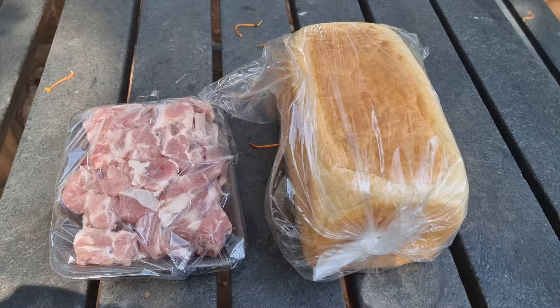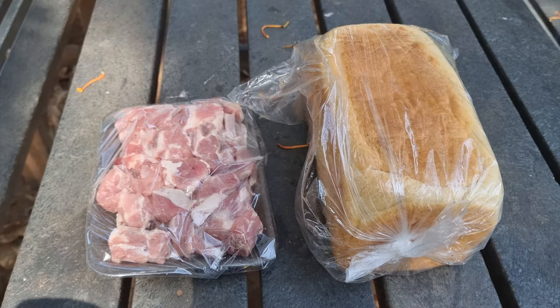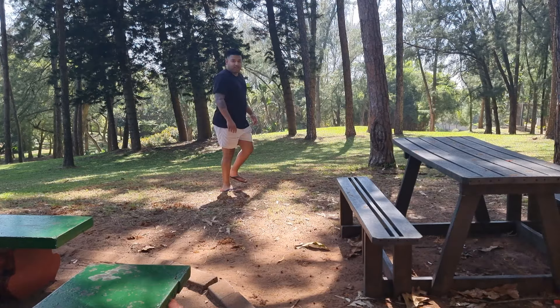So the two things you need for any bunny chow is unsliced bread and a certain curry. The curry that I'm making today is lamb curry. I bought these curry pieces already cut at the butchery, so I just need to cook it now. We'll deal with this unsliced bread later. So let's get this fire started.